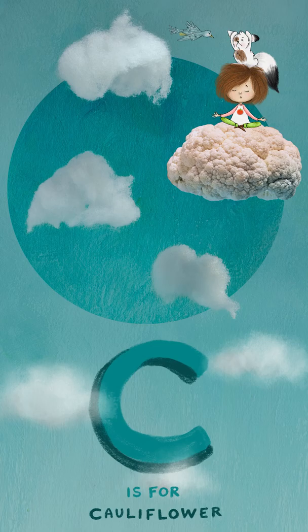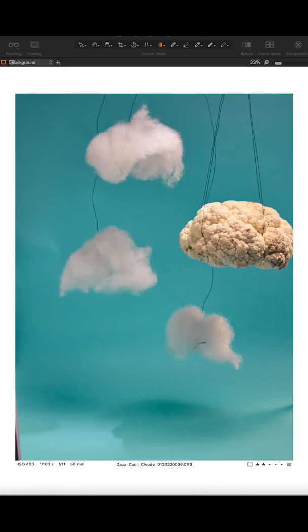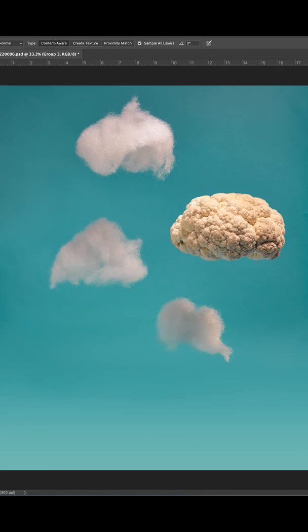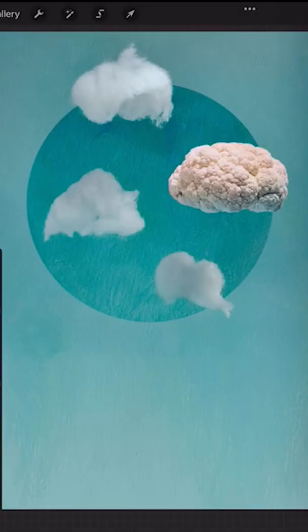C is for cauliflower. I photographed a head of cauliflower hanging from some wire along with some Christmas snow for clouds, took it into Photoshop, cleaned up the bottom, added some texture, desaturated the clouds in the cauliflower a bit, and added in a little circle for a frame.